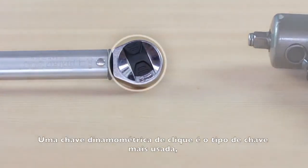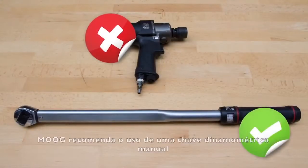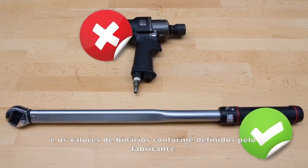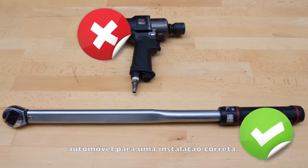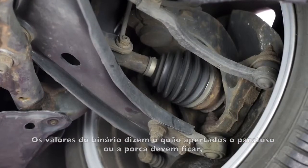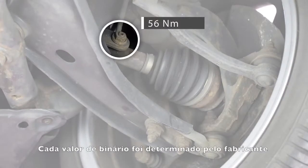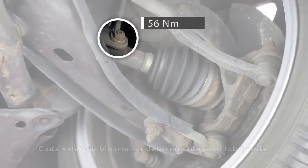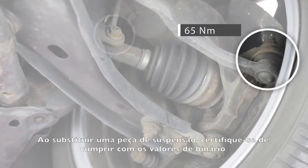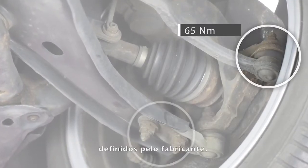A click torque wrench is the most used type and allows the user to set a specific torque value. Moog recommends using a manual torque wrench and the torque values as set by the car manufacturer for correct installment. The torque values tell how tight a nut or bolt must be fastened to ensure an accurate and firm suspension construction. Each torque value has been determined by the manufacturer based on a bolt's dimension and its function. When replacing a suspension part, make sure to obey the torque values as set by the manufacturer.